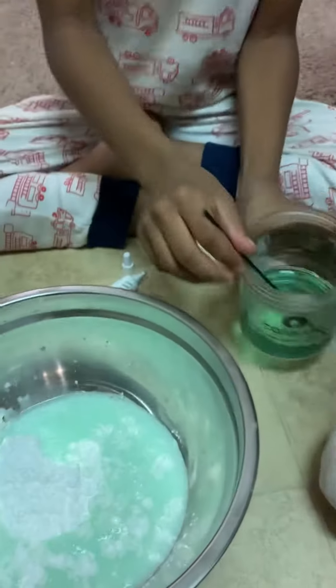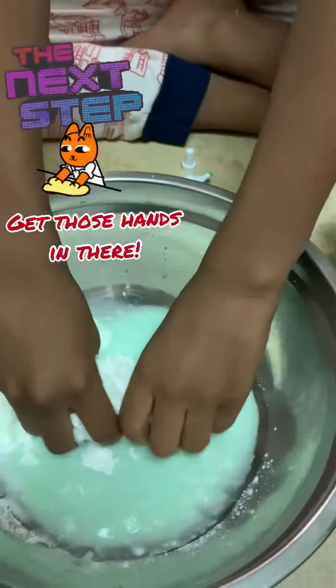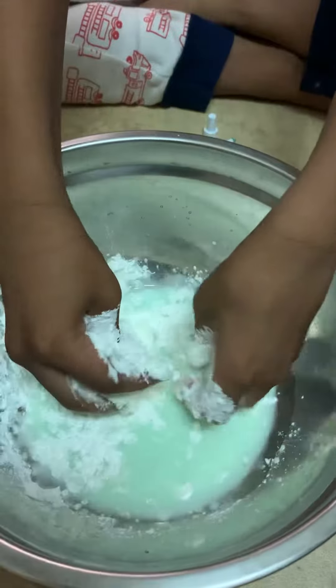Now put your hands in. Then pass it in. Mix. One touch.